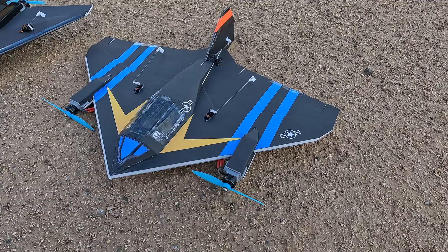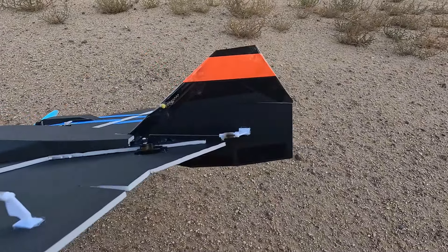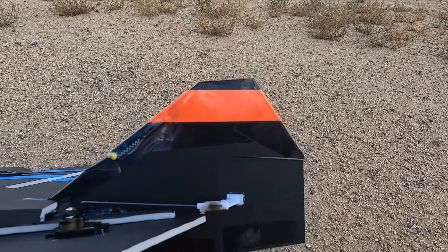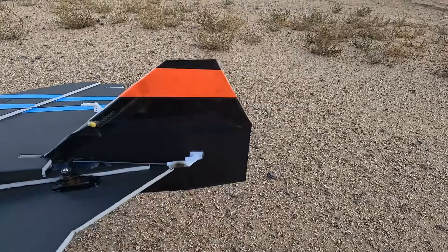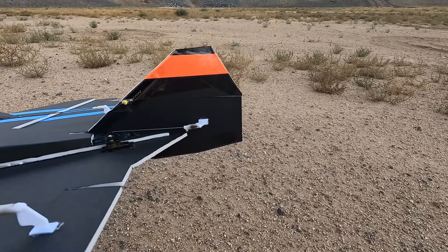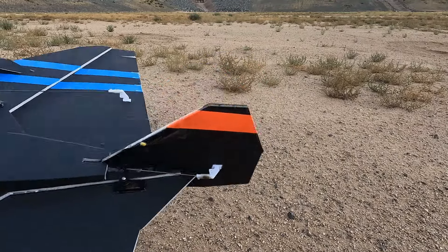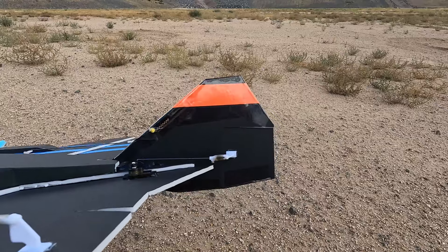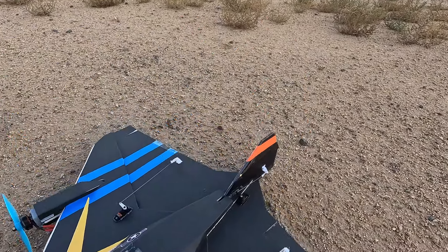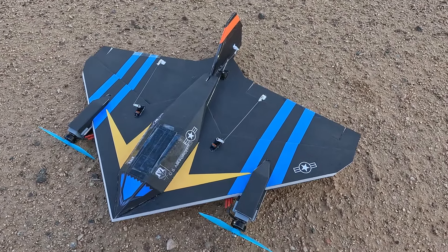One note about the rudder: I made it so about half is below the wing line and a little bit more than half is above, so hopefully that won't induce as much roll. It is kind of far back on the plane, but hopefully that'll give good yaw control without too much roll. So we'll get that tested out.